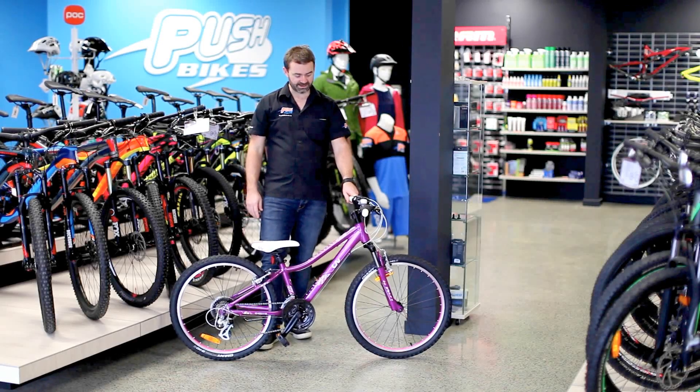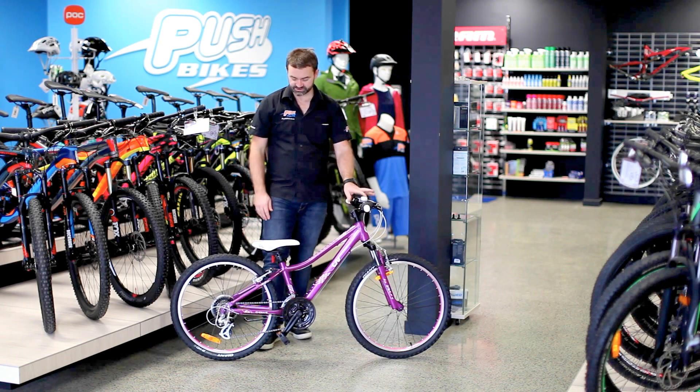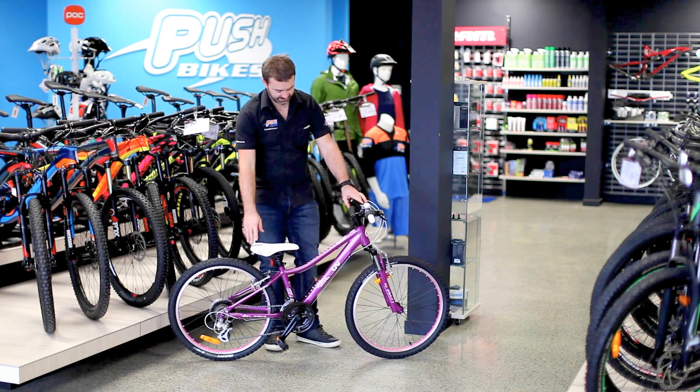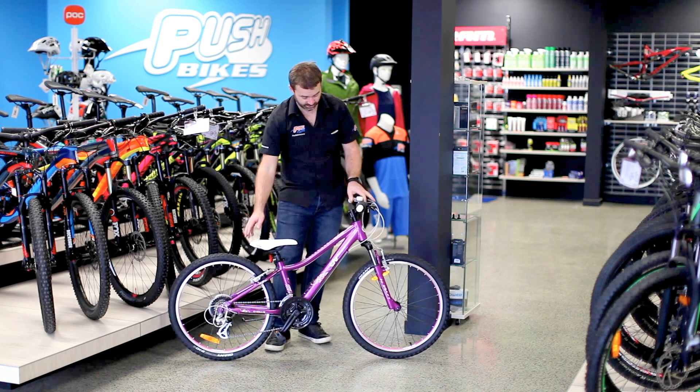Rich here from Pushbikes. I've got the Liv Enchant 1 24-inch girls bike. Size-wise this fits 8 to 12 years of age, running an aluminium frame, nice and lightweight, with a little bit more stand-over clearance on the girls model.